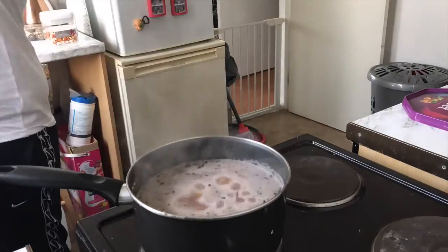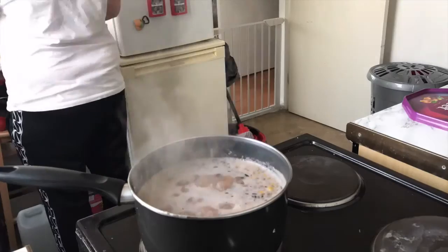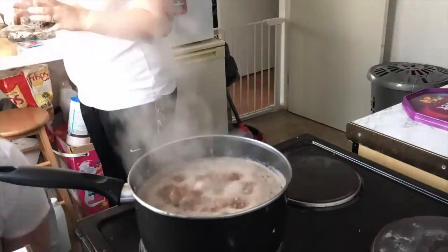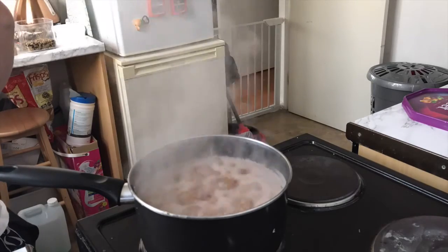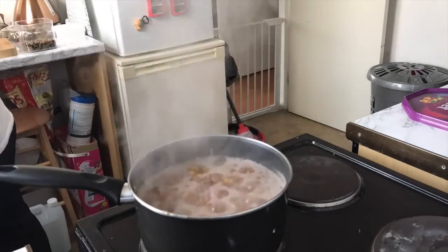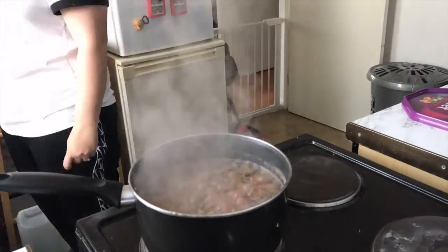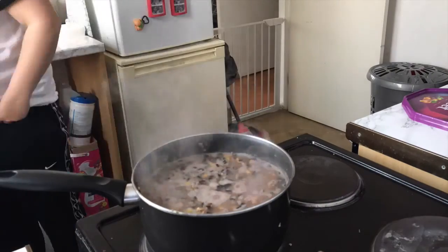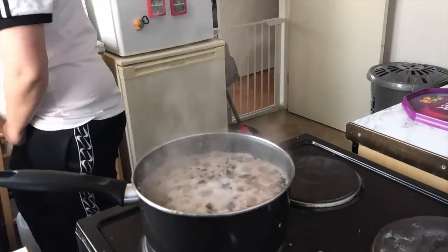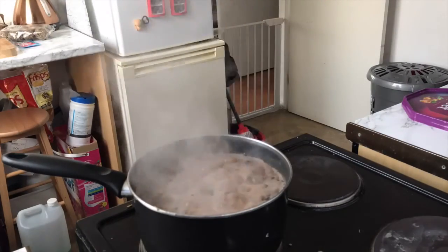I'm gonna run through the ingredients to make the carp bait. You will need wild birdseed mix — 4 cups of this into boiling hot water and soak for 24 hours. After 24 hours, place your carp mix, which is the wild birdseed mix, in the pan with the remaining water. Add a tin of sweet corn and bring it to the boil for 15 to 20 minutes.